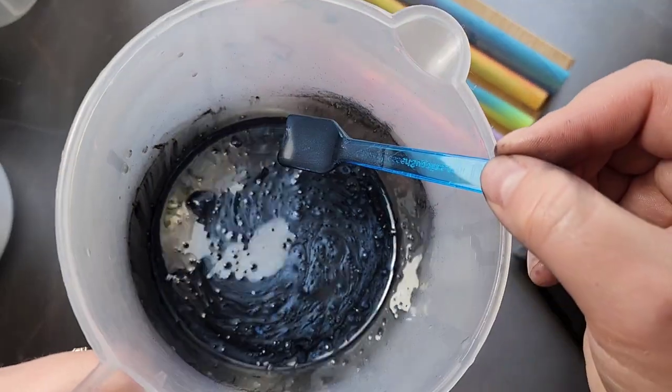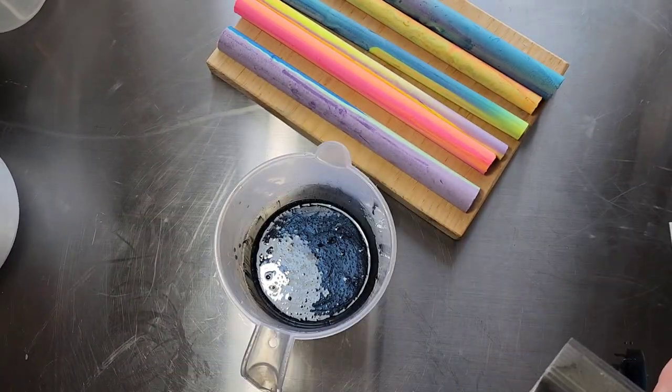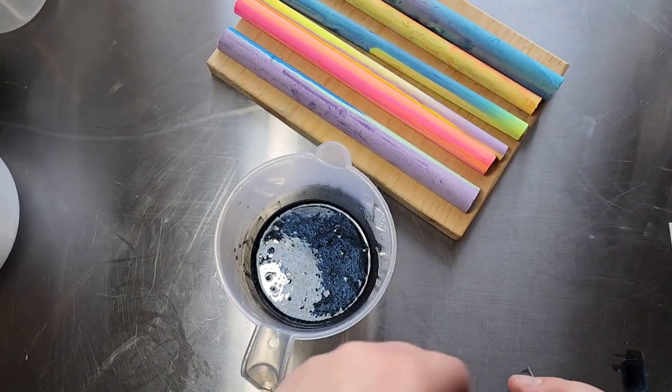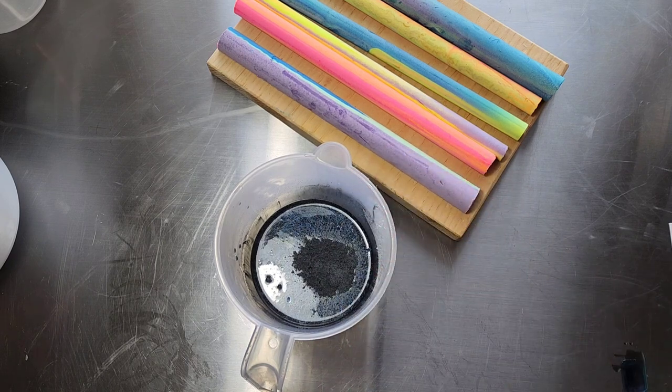That is really pretty. This one is called Markasite — I'm probably not saying that right — by Soapbox Micas. This is more of like a dark gray, which adds a bit of dimension alongside the black and the navy blue.